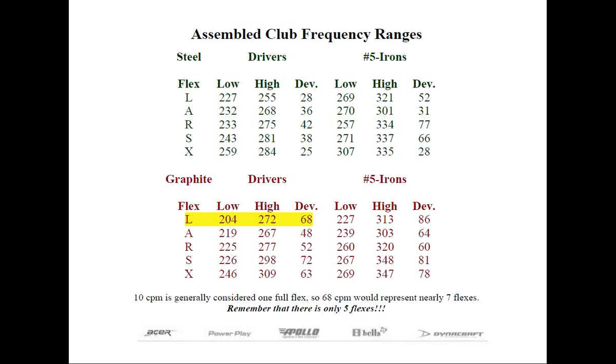This chart is the culmination of all the shafts tested over the years, not just what's available today. With the consolidation in the golf industry and fewer shafts being manufactured, you won't see quite this much range, but there's still a wide range out there, plus there's no standardization on the part of the manufacturers.